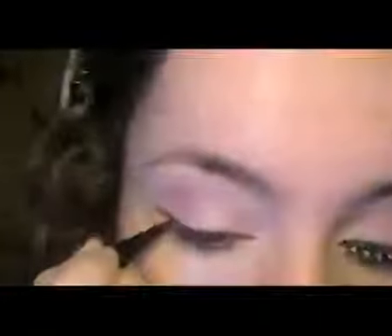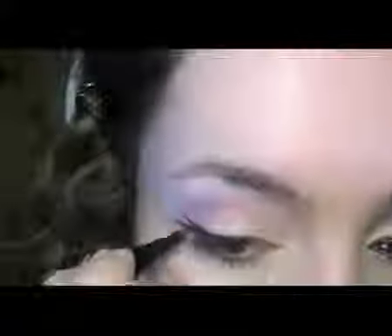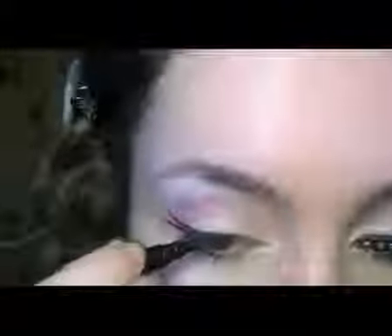Then I'm going to be taking the e.l.f. Waterproof Eyeliner in Plum, and creating one flick, and then a second just slightly above it. Also bring it into the inner corner, but at this part try and keep it as close to the lashes as possible.